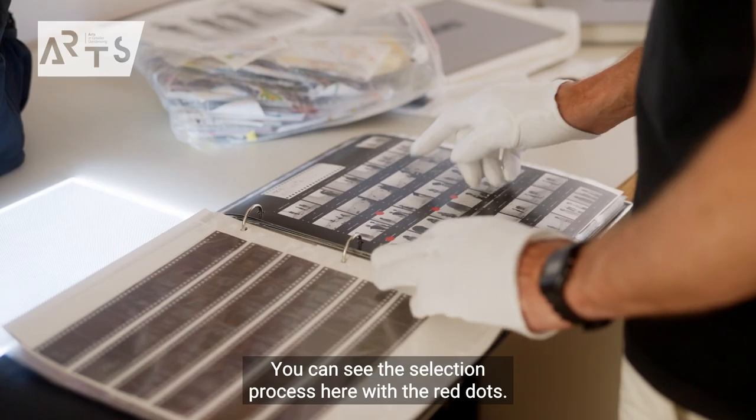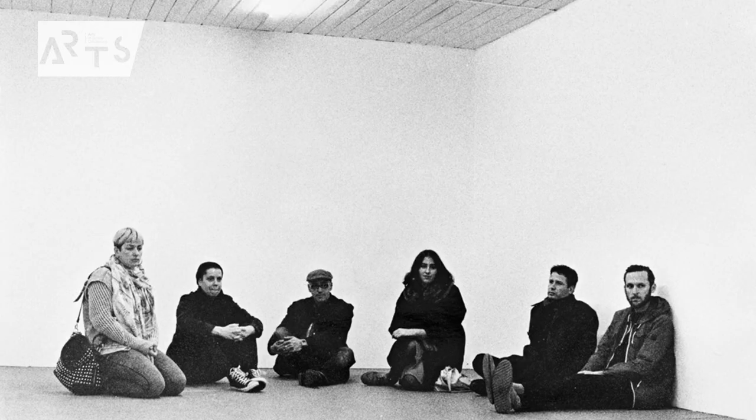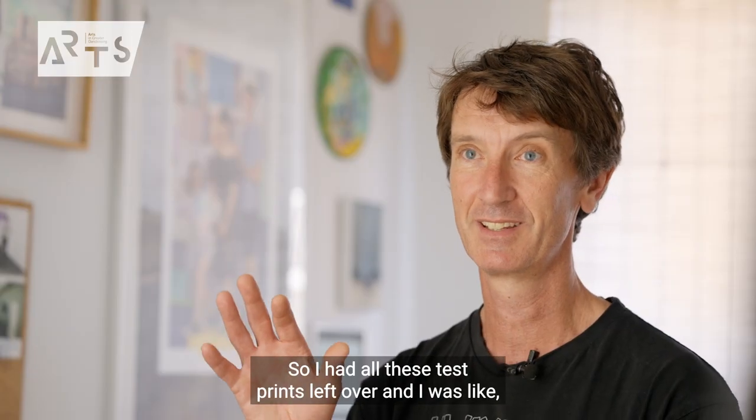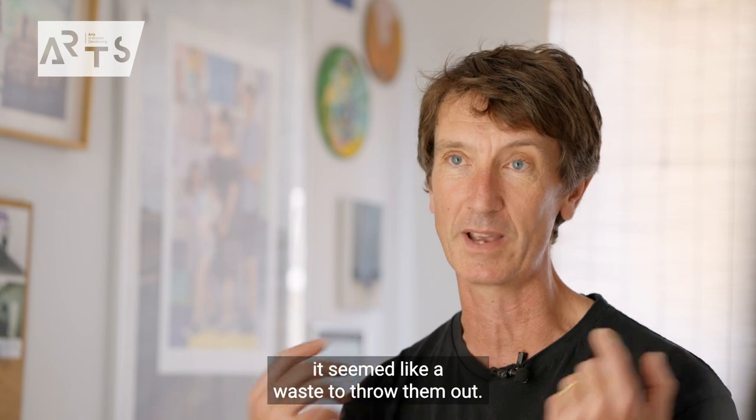You can see the selection process here with the red dots. I had all these test prints left over, and I don't know what to do with them, but it seemed like a waste to throw them out.